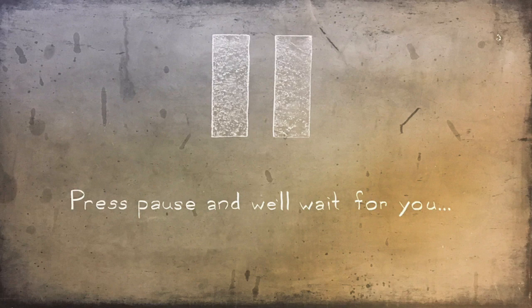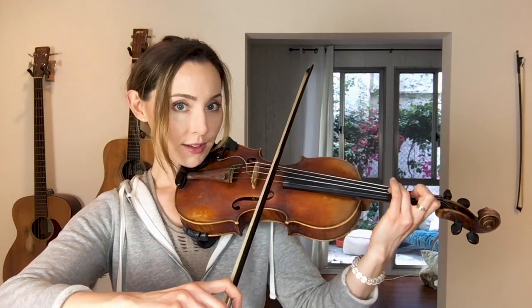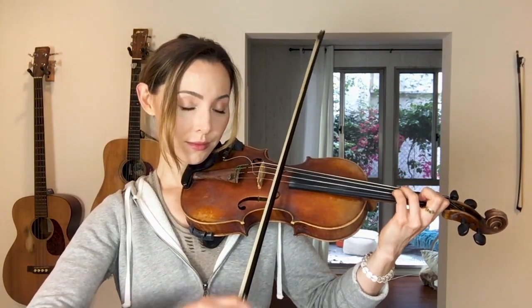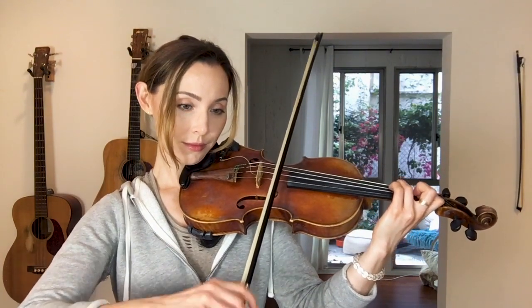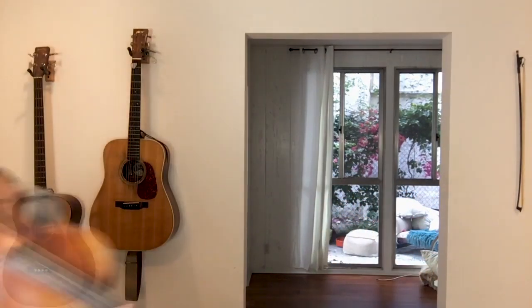Let's kick it at 70 BPM. Take a moment here if you'd like to play it with your own 70 BPM click at home, or start notching up the tempo bit by bit.